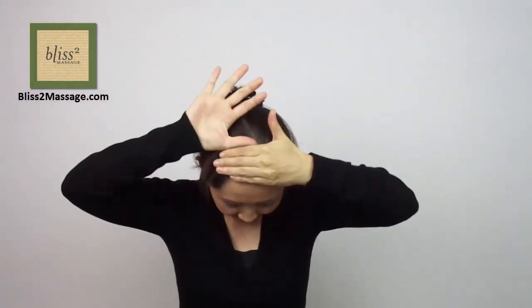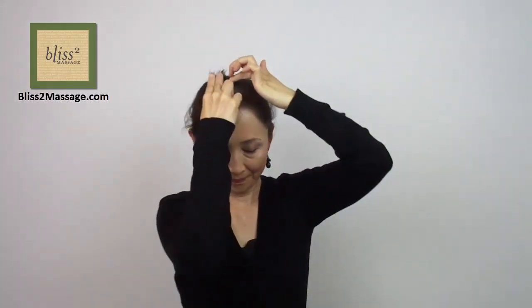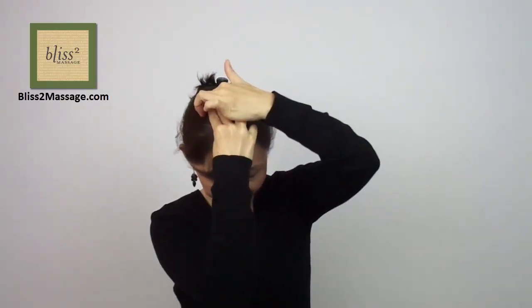Go up 4 sun or 4 thumb widths up from the hairline. 4 sun is the same as 4 fingers and 1 thumb. Then go down 1.5 sun down towards the ears, which is the same as the width of the first joints of the index and middle fingers put together. Again, you will feel a distinct feeling. This is called UB7 or Urinary Bladder 7.